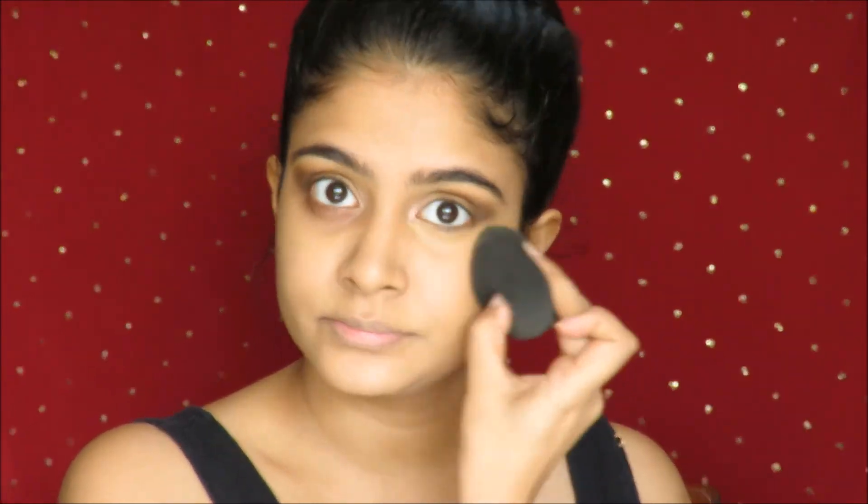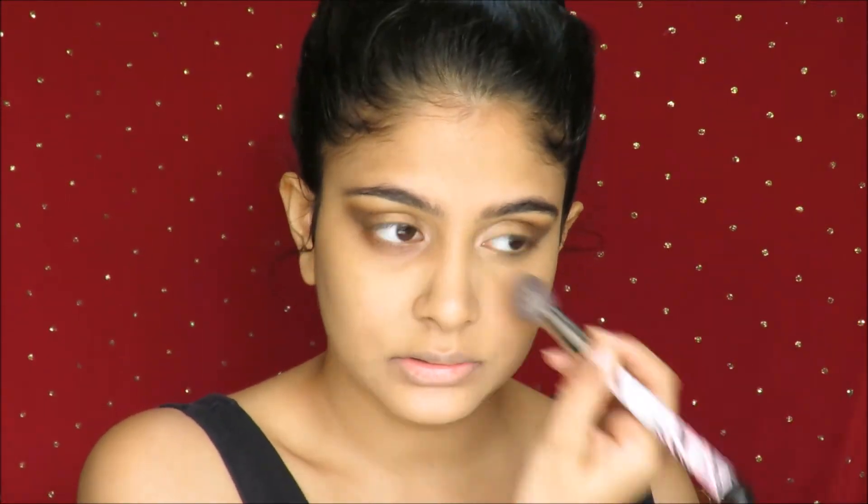Now, moving on to my under eyes. This process is exactly what I did for priming my eyelids and covering up the darkness on my eyelids, so it's a very simple process and you have to follow it exactly like I did for my eyelids.